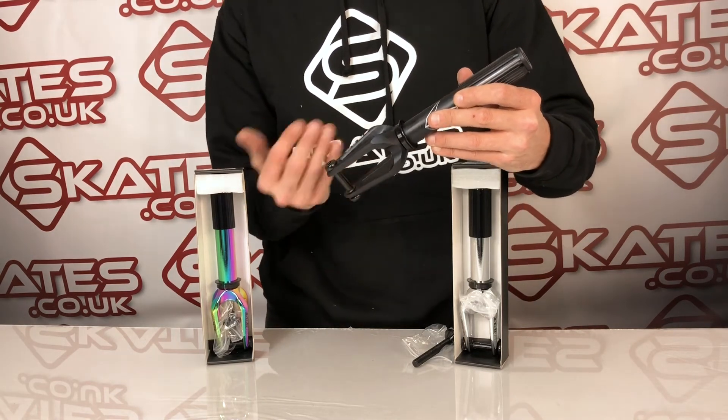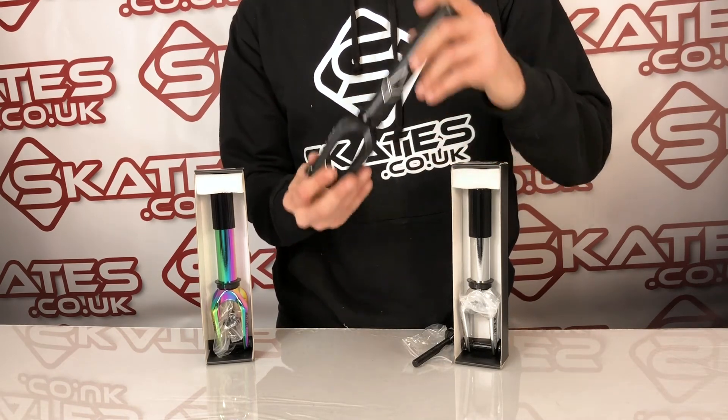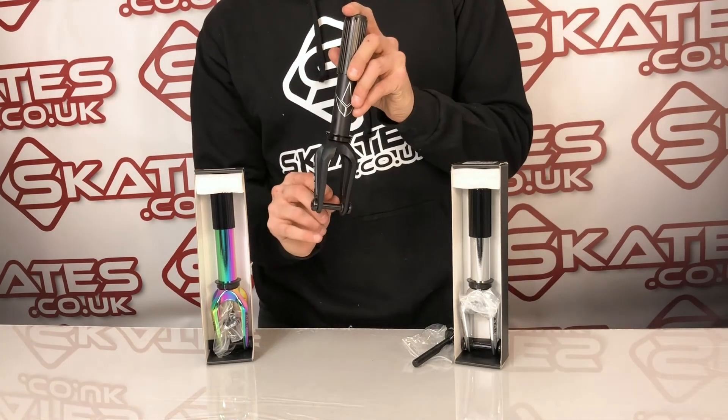If you're looking for a fork that needs to take a wider wheel, go for something like the Teclair or the Prodigy forks from Blunt, whereas this will only fit a standard width wheel — so it's really important to know.